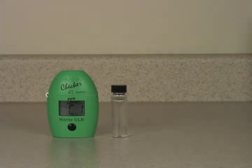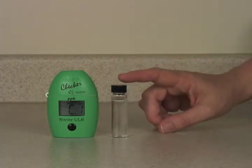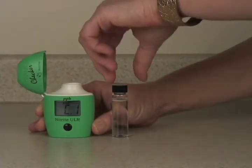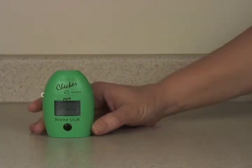Today we're going to go over how to do the test on the HI-764 Marine Ultra Low Range Nitrite Checker. We have a cuvette filled with 10 milliliters of unreacted seawater. We will put that in the checker and press the button once to zero it.